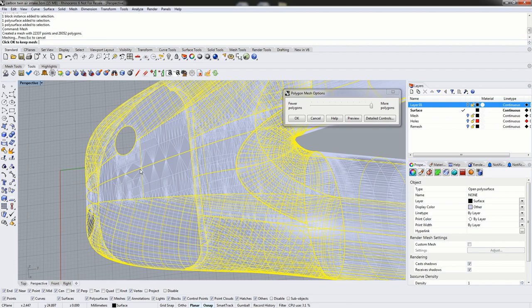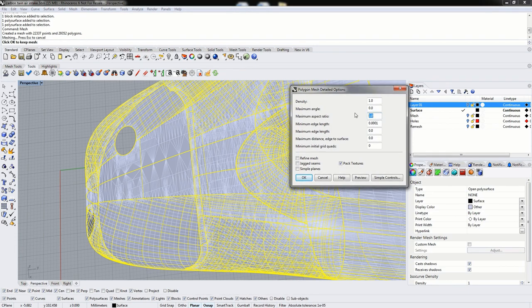In most cases the adaptive remesher won't have a problem and will create a good mesh, but on occasion we can get meshes that just don't adaptively remesh nicely or just have errors in them. The easiest way to prevent this is to use detailed controls and, most importantly, to change the maximum aspect ratio to about 2. This controls the aspect ratio of the triangle so that the longest edge is at most twice the length of the shortest edge, helping control triangle shape and quads.